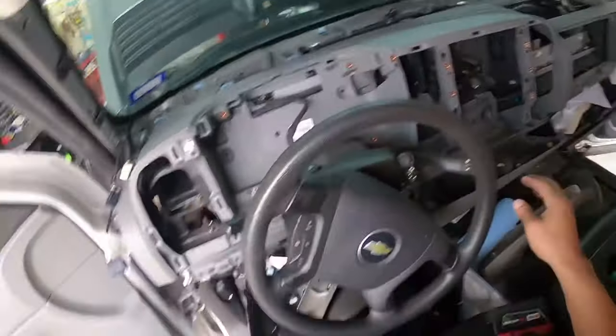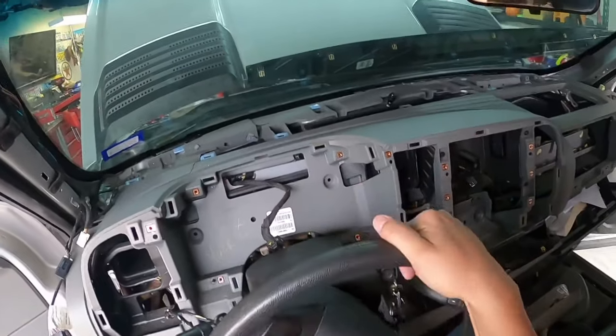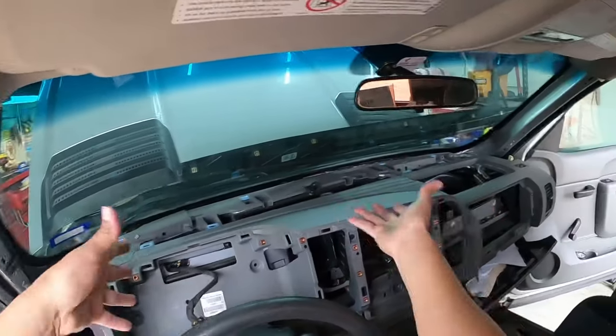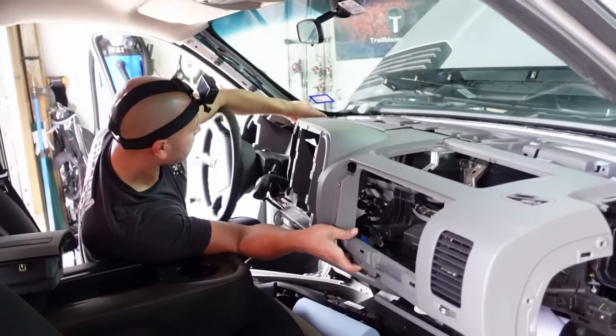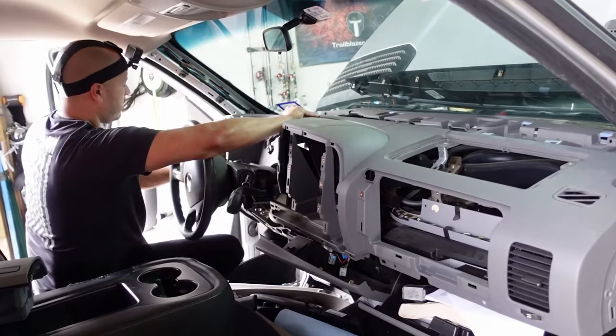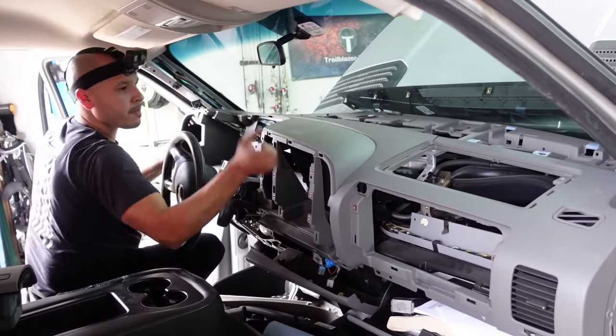Before we take the dash out, I like to push the steering wheel all the way down. Grab the dash, pull it up and lift it out that way. The hardest part is trying to get it over the steering column.